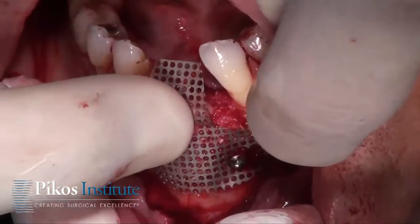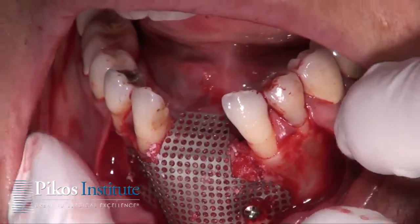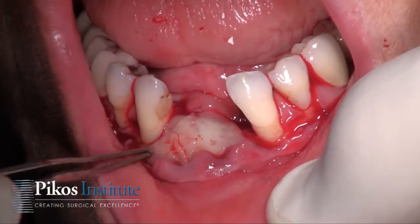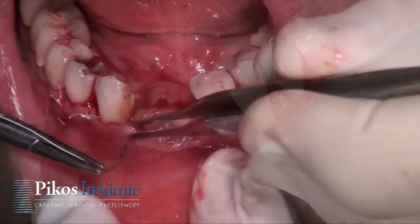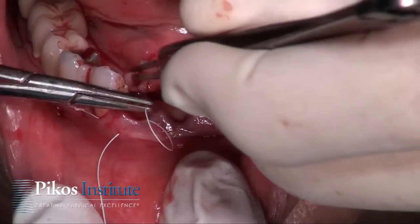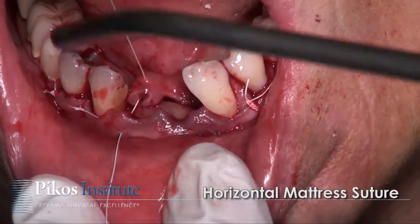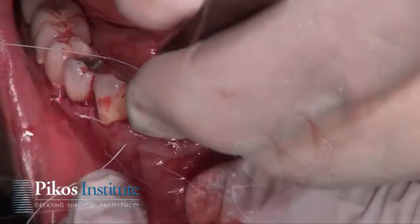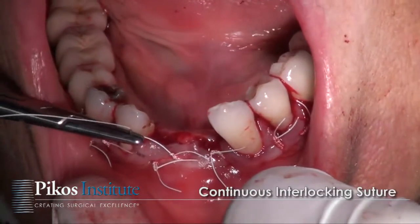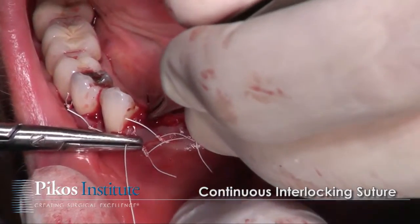Now we can take and bend the mesh and form-fit it over that ridge. We're going to close distally and then in the midline itself. Now let's go to the crest — we'll use some mattress sutures. It's very delicate tissue so it's easy to go right through it. I've placed a few mattress sutures and one single interrupted. Now we'll basically just do a continuous interlocking.